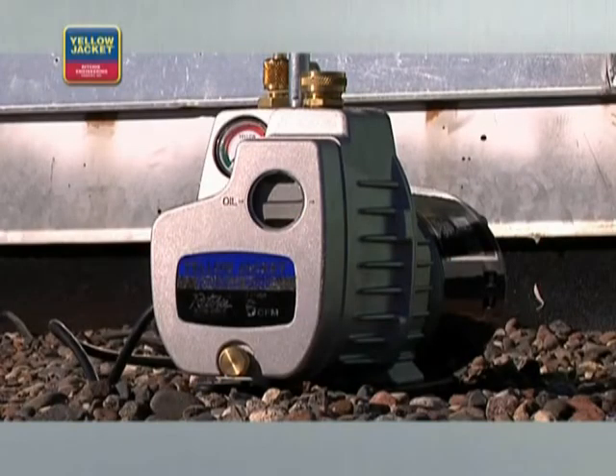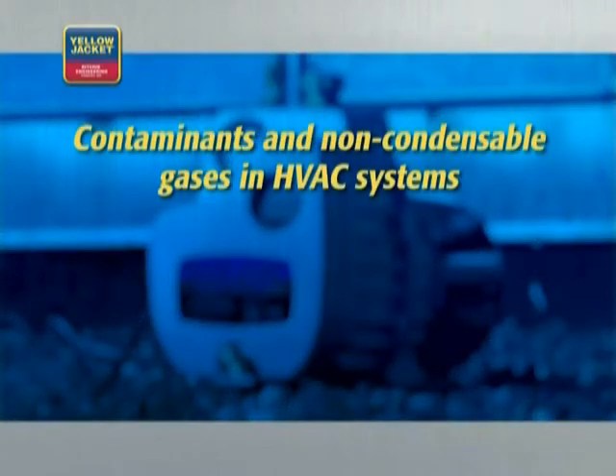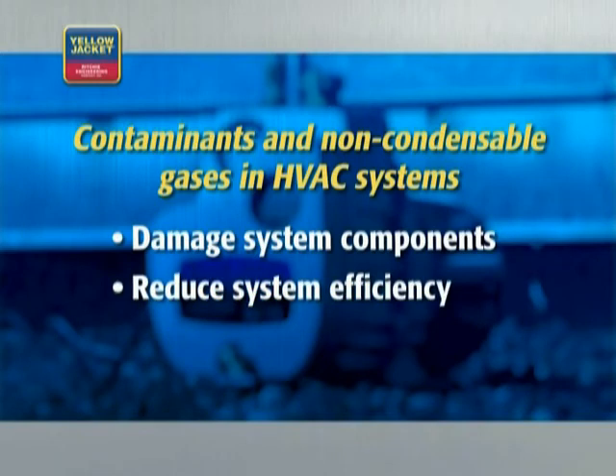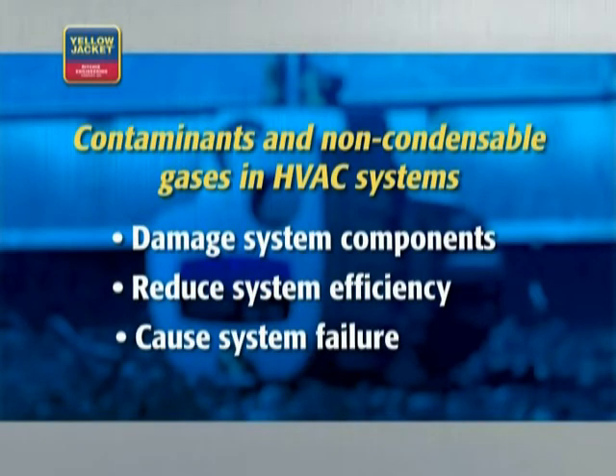A vacuum can help protect your system from contaminants and non-condensable gases, which can damage HVAC system components, reduce system efficiency, and even cause failure.